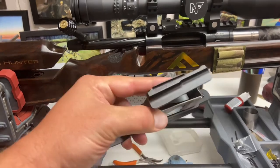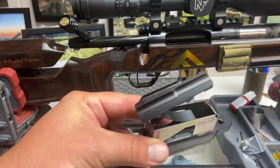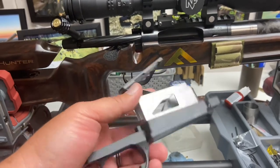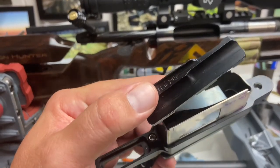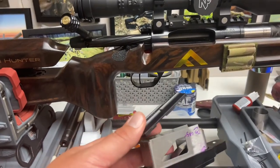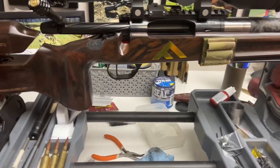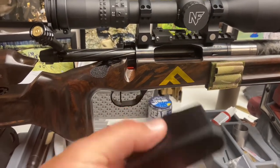My next step after the detachable mag was the Hawkins M5 pattern hinge floor plate. There are a couple other things here too — this is an internal box magazine from Wyatts, also a Wyatts follower specifically for the PRC cartridge. It feeds well, but my only problem is I struggled to get three rounds to load in there. It's super tight — it feeds well, but it's really jamming them in, and I just wasn't super happy with it. So I went back to Google and searched and realized they made a different floor plate that took this magazine.